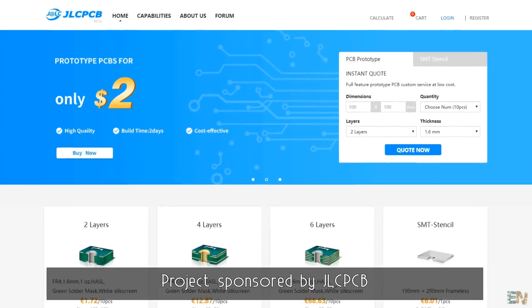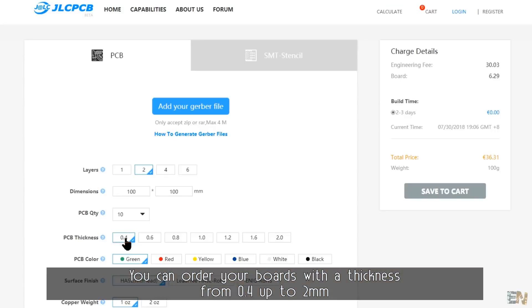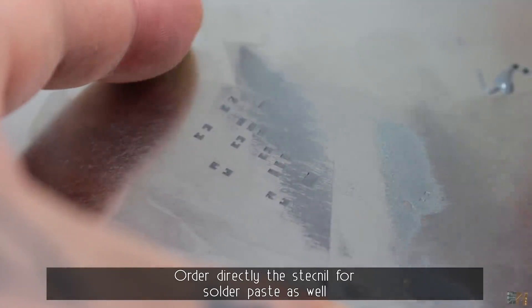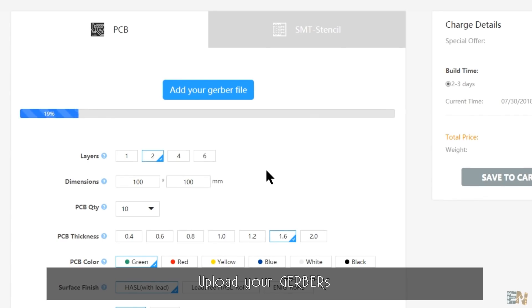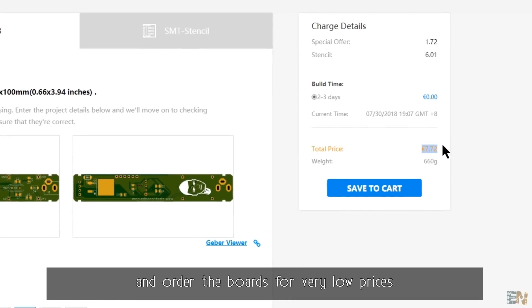Project sponsored by JLCPCB. You can order your boards with a thickness from 0.4 up to 2mm. And if you use a lot of SMD components, order directly the stencil for solder paste as well. Upload your gerbers, select the board settings, mark the stencil box, and order the boards for very low prices.